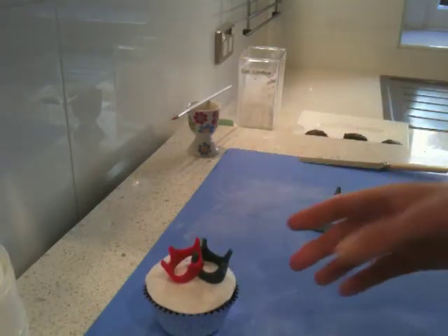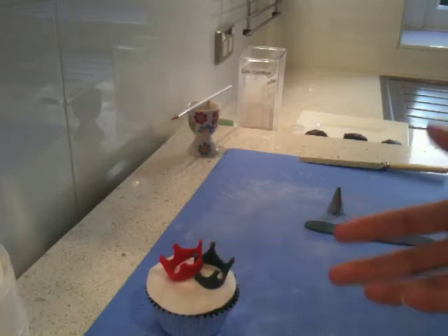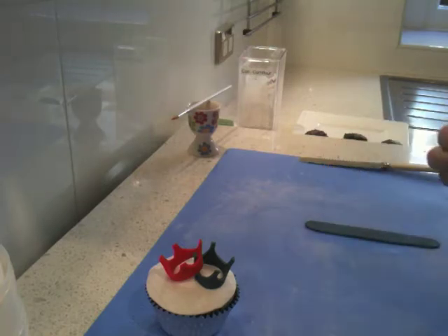You could do them in any colour. You could do them in pink for a princess party, or any colour you like — blue for a little boy's king's party, whatever.